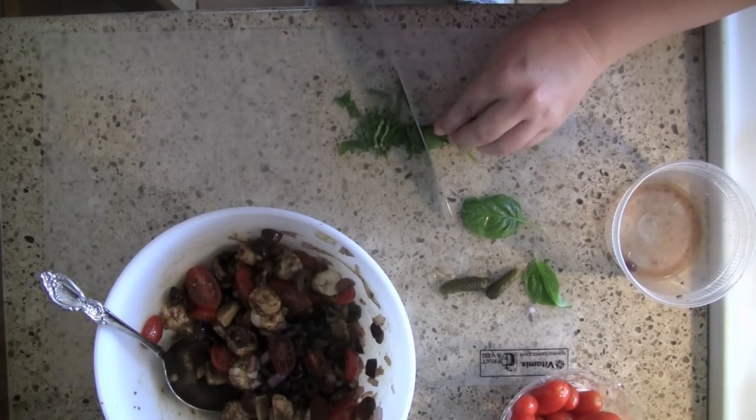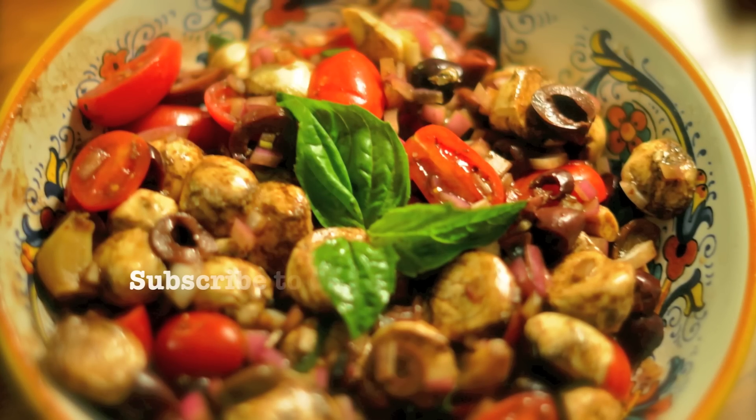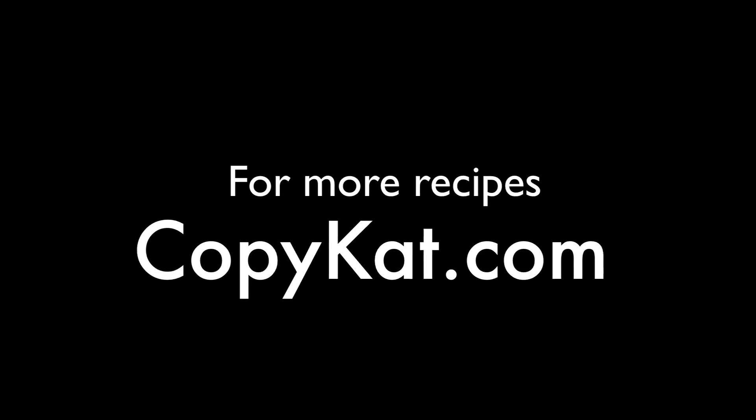This salad should be left to rest for a couple of hours before serving. You can serve it with crostini — honestly, I've eaten it with a spoon, it's delicious. Check it out, and if you'd like more great recipes, come to my website copycat.com.